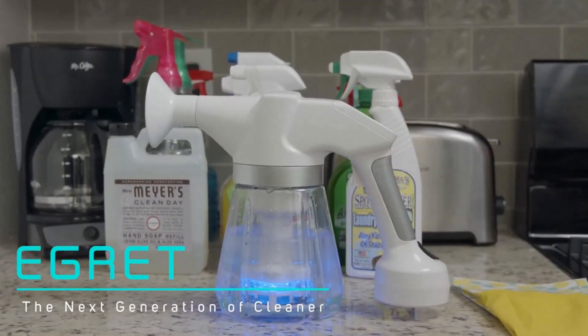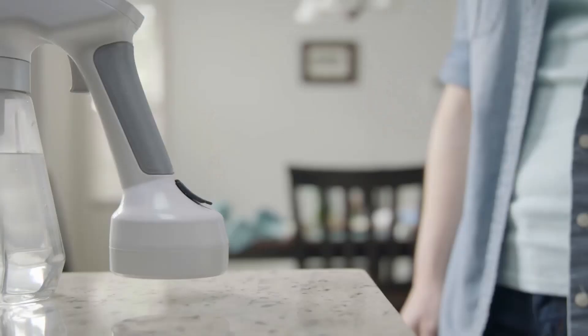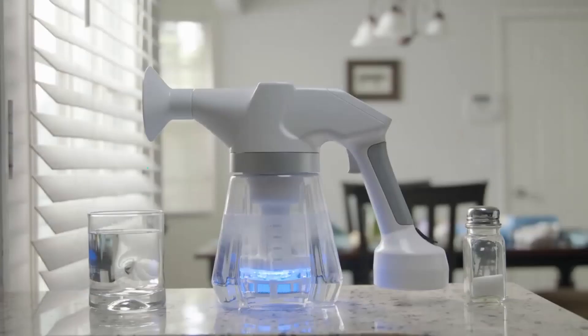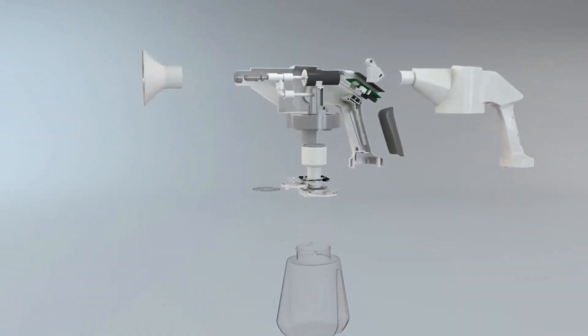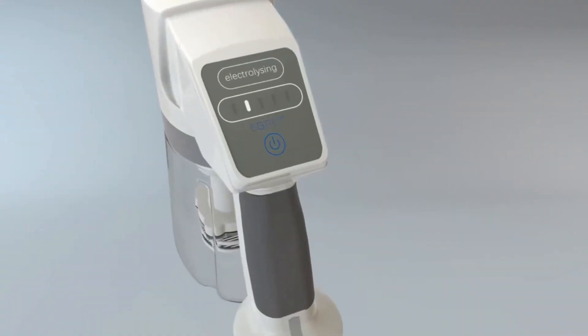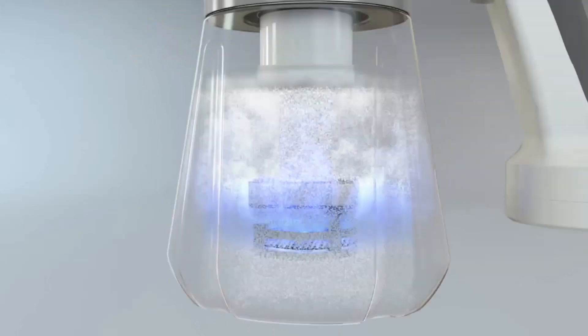Egret is the next generation all-in-one sterilizer. All you need for it to work is tap water and a tablespoon of salt. Egret's technology has the ability to sterilize and deodorize items by electrolyzing the water within when mixed with table salt.